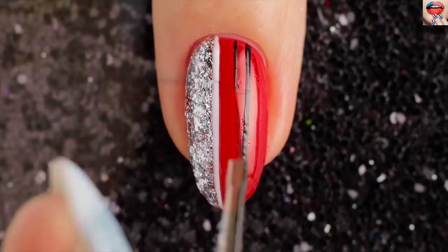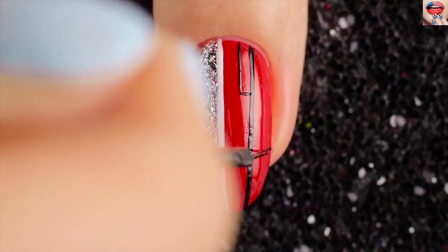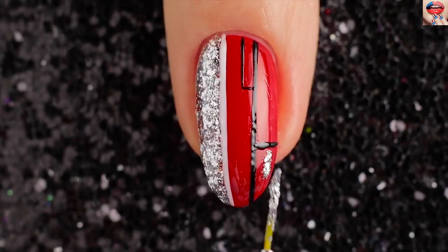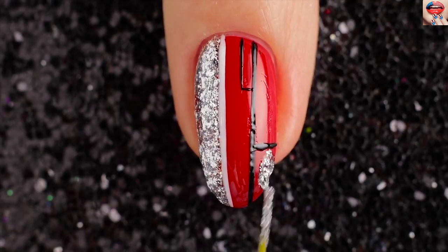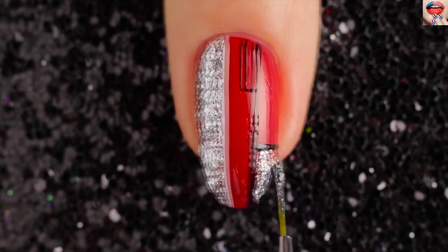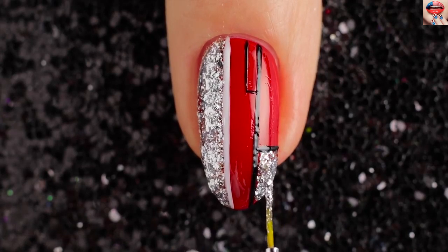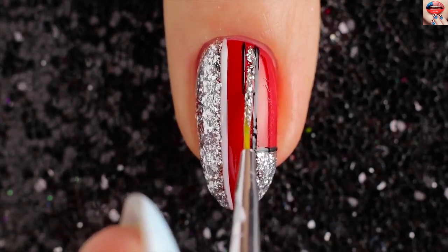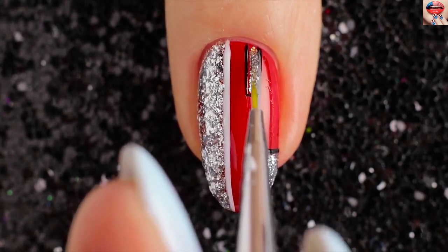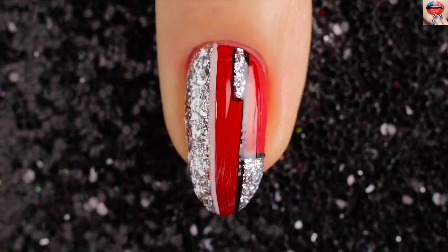Now draw the rectangles with black nail polish. Use a silver glitter nail polish to draw inside the black rectangles. Finally apply top coat on your nails for long-lasting nail art.